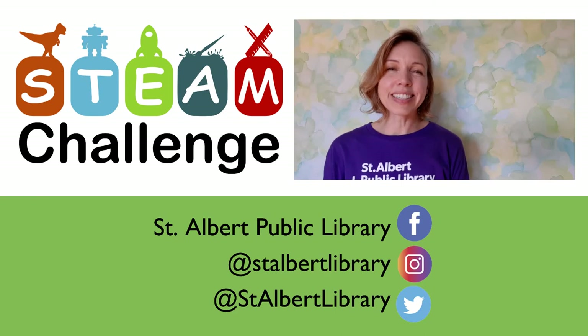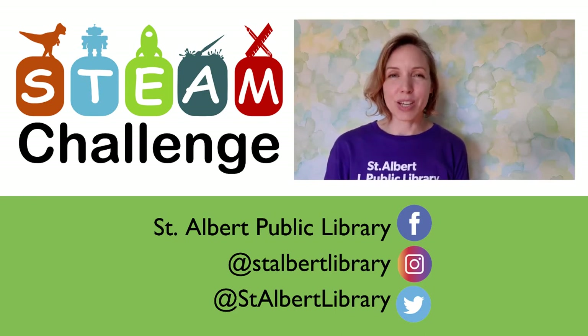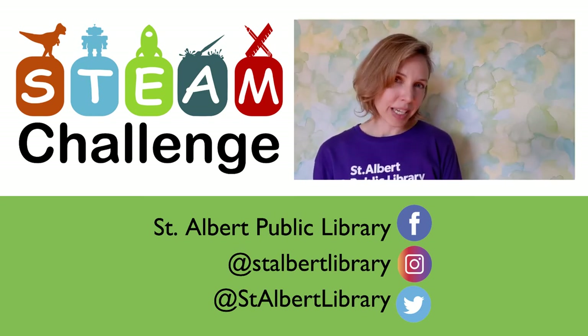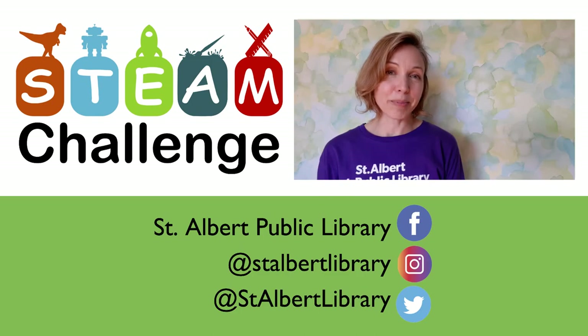If you'd like to learn more about the science behind projectiles and their trajectory, the Science of Disney Imagineering has a video on this and it is available as an e-resource. It's on Hoopla and you can access it with your library card. We love to see what you've created, so feel free to share pictures or videos with us, and we hope to see you back next week for another STEAM challenge.